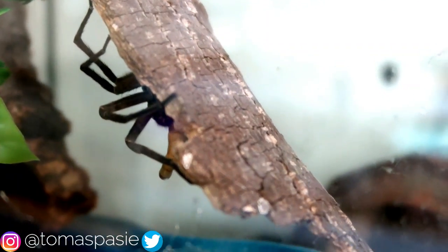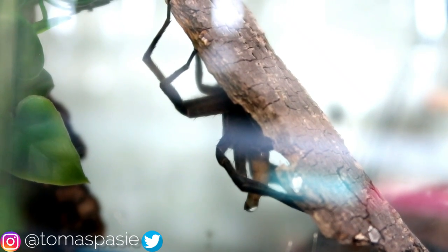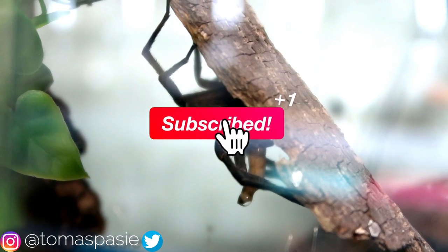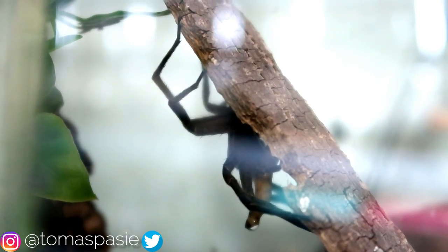That's it for this video — I'm going to just go ahead and let the fishing spider eat. I hope you enjoyed it. If you guys want to see more feeding videos, please be sure to subscribe. I'm trying to hit 100,000 subscribers, so yeah, that's all I have for you guys today. Thanks for watching.